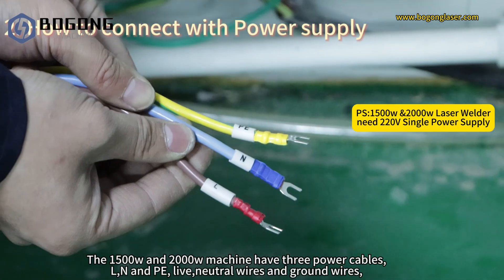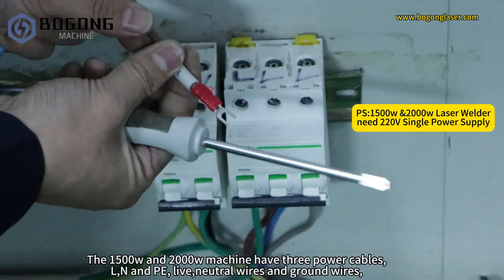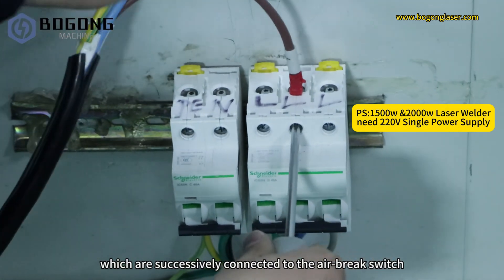The 1500W and 2000W machines have 3 power cables: L, N, and PE — live, neutral, and ground wires — which are connected to the air brake switch.